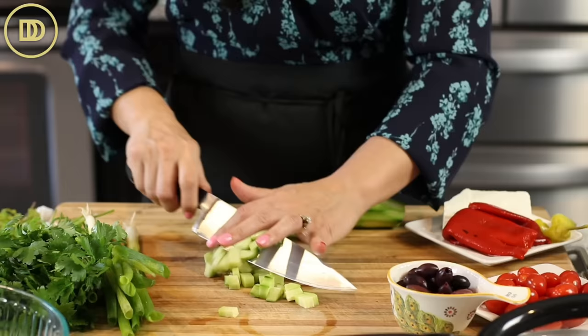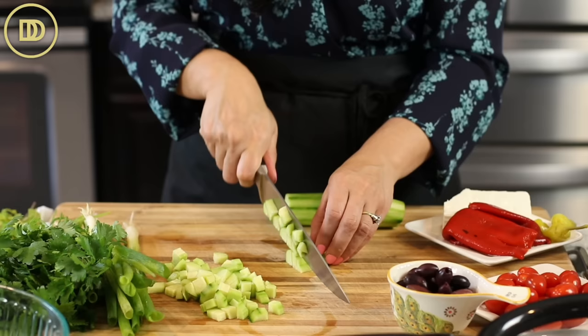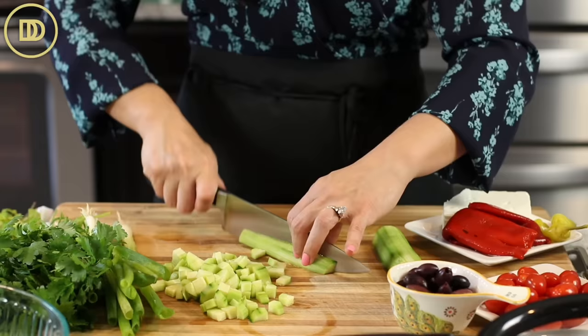I like to use English cucumbers because the seeds are very delicate in them. Many times regular cucumbers have huge seeds in the center, and if you're using those, it would be a good idea to slice them down the middle, just slice them in half, and using a spoon, just get all the seeds out. But if you're using an English cucumber, you don't have to worry about any of that.